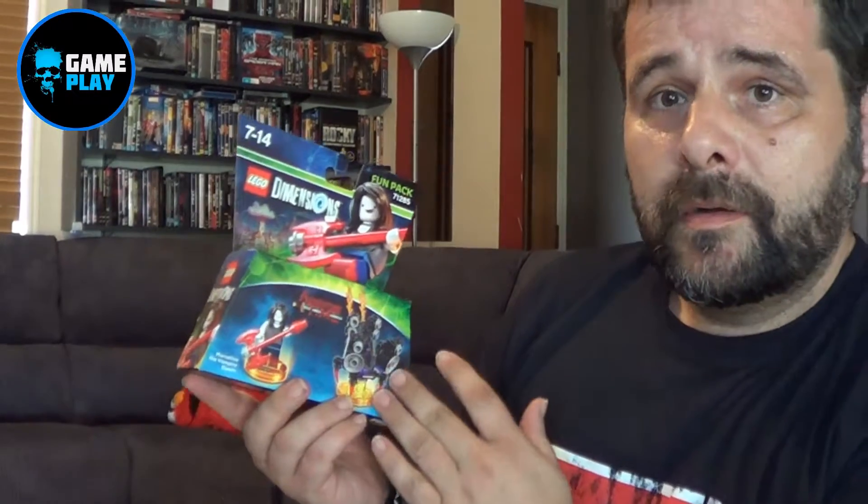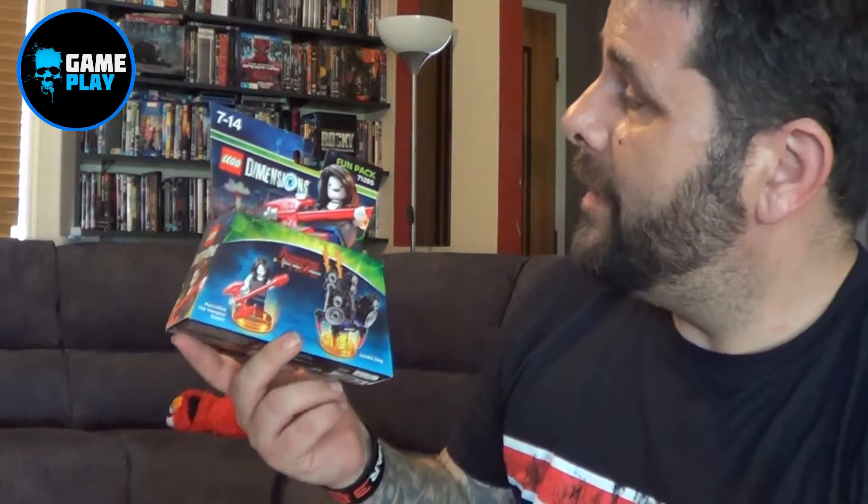Hi there everybody, my name is Bubba the Mall aka VampireH from Gameplay, and I bring you Marceline from the Lego Dimensions Adventure Time Fun Pack.